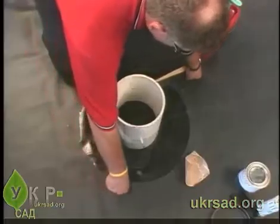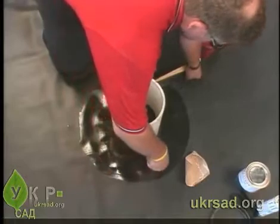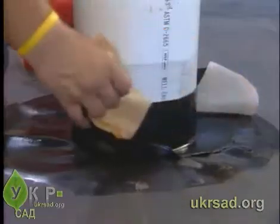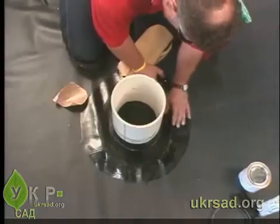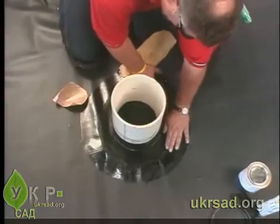Adhere the quick-seam form flash to the flashing around the pipe. Remove the plastic release film. Smooth the quick-seam form flash down onto the pond guard panel.